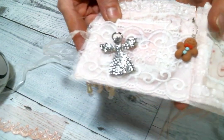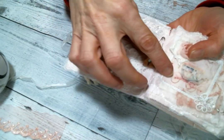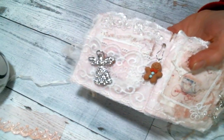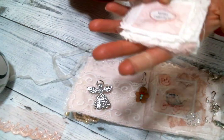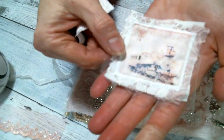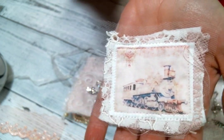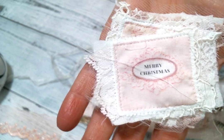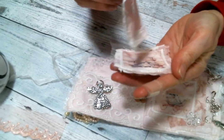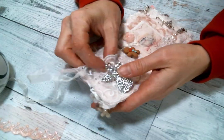Over here I created a little pocket. I stuck on this beautiful angel brooch that she can use, and I dangled a little gingerbread right there. Inside the pocket are a couple of the fabric embellishments that I made that she can use — the beautiful train, absolutely gorgeous, and this beautiful sentiment that says Merry Christmas. So those are two little fabric embellishments for her.